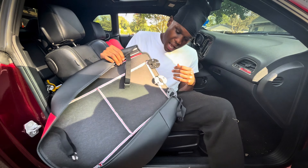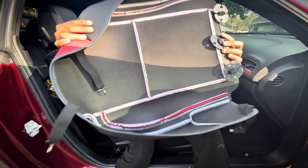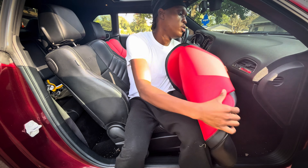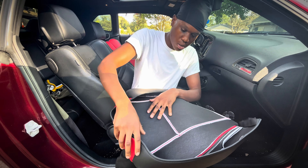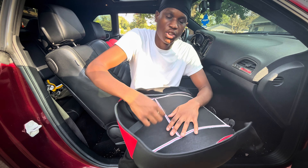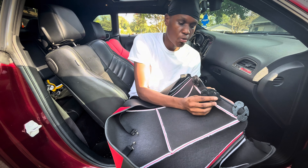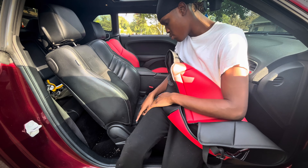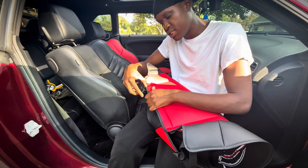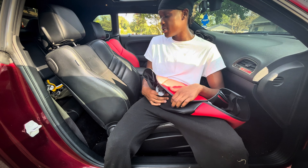Alright YouTube, so this right here is the bottom piece that goes on the part that you sit on. The way that it works is you got these two hooks - these are gonna be in the front and they're basically gonna hook around the bar that's up under the seat so that it keeps it sturdy and mounted right so it won't be sliding off the seat. Then you got these three clips on the back which are gonna go behind the seat and you're gonna tuck them up and lock them into place.